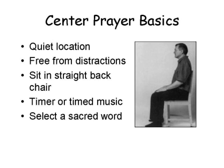For centering prayer basics, first you want a quiet location where you're free from distraction — it could be inside your house or outside. Sit in a straight-back chair so your spine is nice and straight, though you can sit on the ground with legs crossed if you're flexible enough. You also want a timer or some type of timed music so you know when to begin and end the meditation, and then select your sacred word.